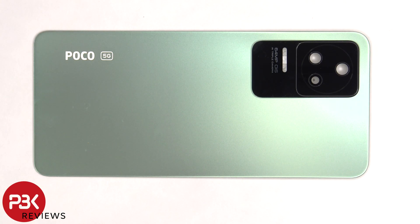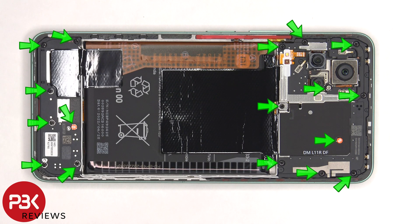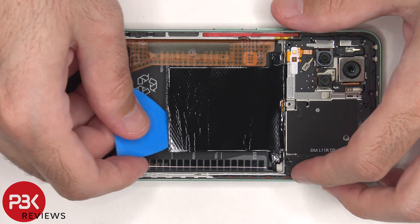The glass camera lens cover can be replaced by applying heat and prying it off. And here's a look at the other side. There are 17 Phillips screws that need to be removed. Now the top cover can be lifted up and removed.